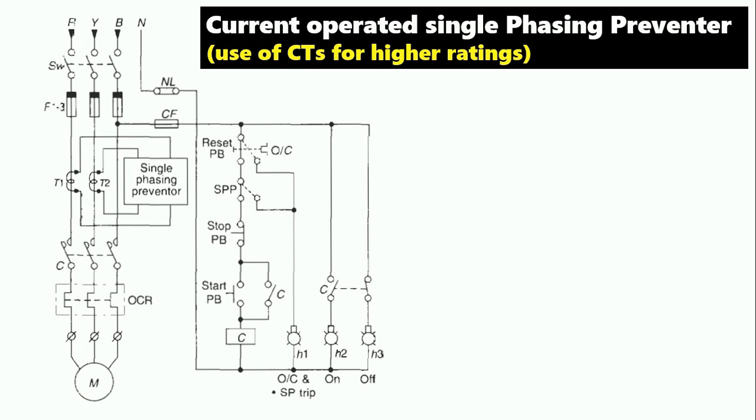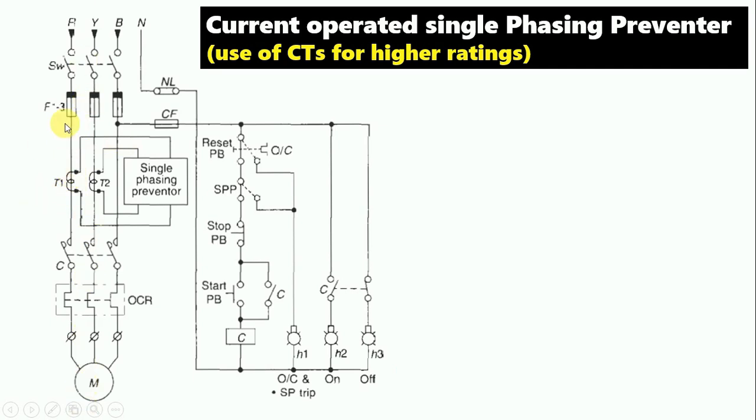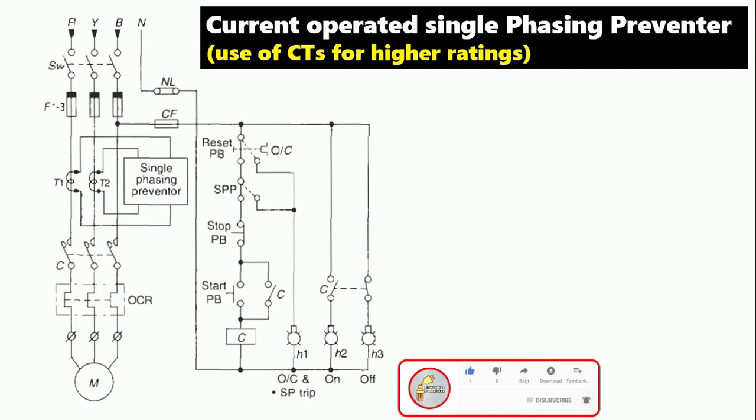How to do wiring of the CT-operated preventer — let's understand. Here is the power wiring of a DOL starter. From the outgoing terminal of the fuse, the power supply cables — R phase and Y phase — are passed inside the CT. Two CTs are used. After passing through the CT, input power supply is given to the contactor. The CT has two terminals, S1 and S2. Wires from S1 and S2 of each CT are connected to the preventer. Also, this CT-operated preventer requires an auxiliary single-phase power supply given separately to it.